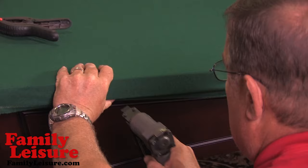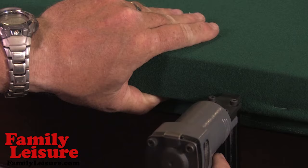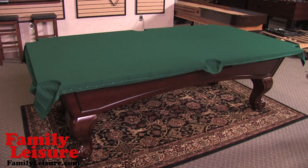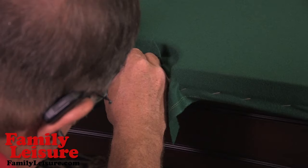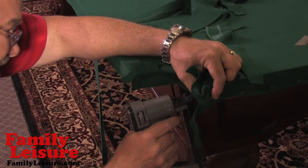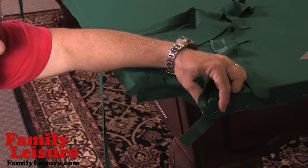While we engage in the stapling process, we continue to pull the felt taut while being sure to staple into the wood area below the slate. The entire length and width of the table must be stapled. Now we are going to cut the corner felt overlay into 6-inch triangular tabs, making sure the point of the cut is even with the wood. Stapling is done into the pocket and at the underside of the table. The process is repeated at each pocket.